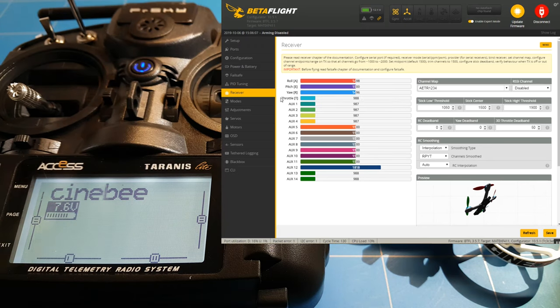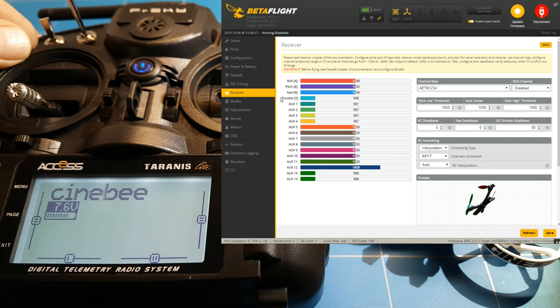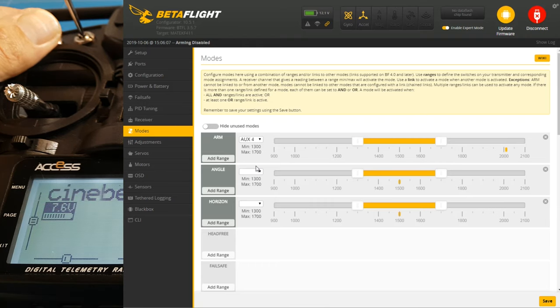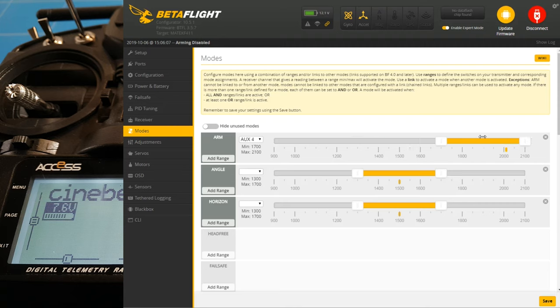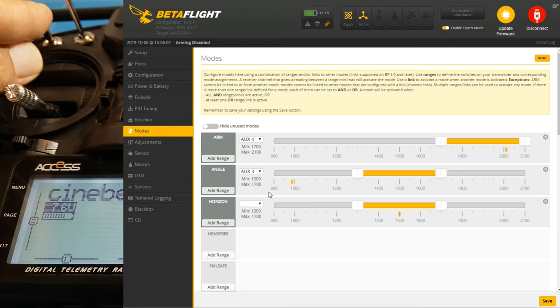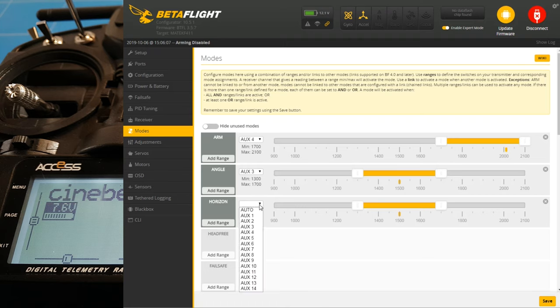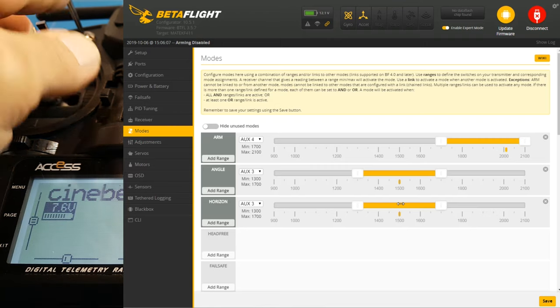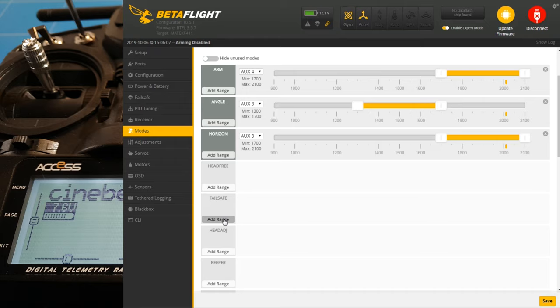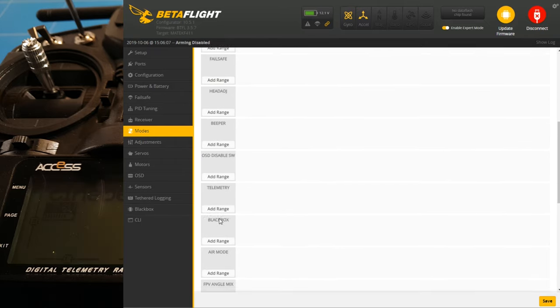So we can now set the arm mode and the flight modes on the switches. For that you go to modes. I'm going to set arm to aux four and move aux four to see where it arms - it's right at the back, so we move the whole beam to the right. Then I'm going to set angle mode on aux three - it's a three-way switch so I can put multiple modes on it, and it's right in the middle so that's correct. And I'm going to put horizon mode on aux three as well. You can also do this for your beeper, telemetry, and all the other cool features in Betaflight.